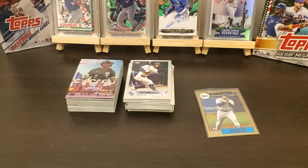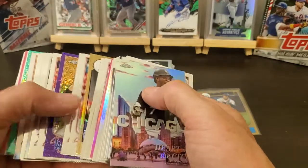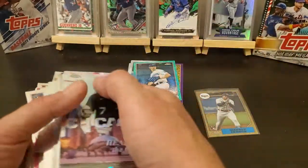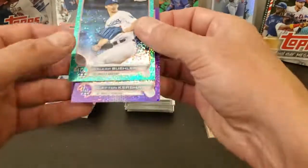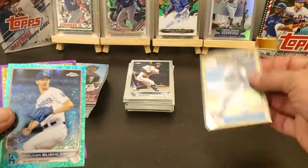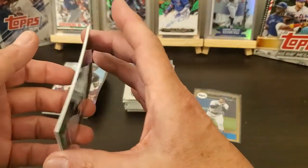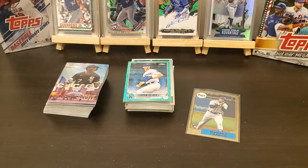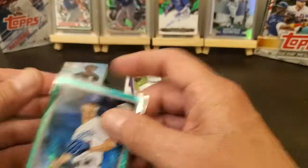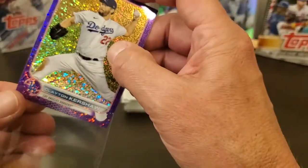All right, there's another couple boxes of Topps Chrome done. Out of the first box we did find a couple parallels — Walker Buehler and Kershaw — and we did find a Wander 87. If y'all liked this video hit the like button, and if you want to subscribe hit that little notification bell so you get notified when I get some more stuff put out. We'll see y'all on the next one — I appreciate it, bye.